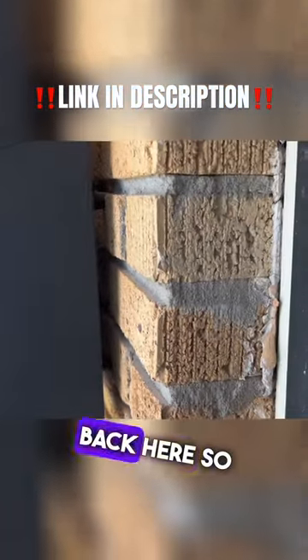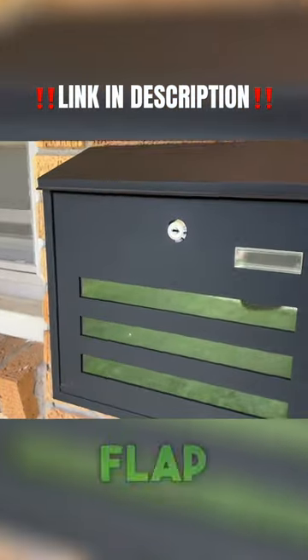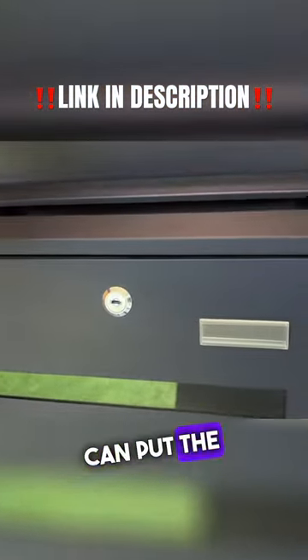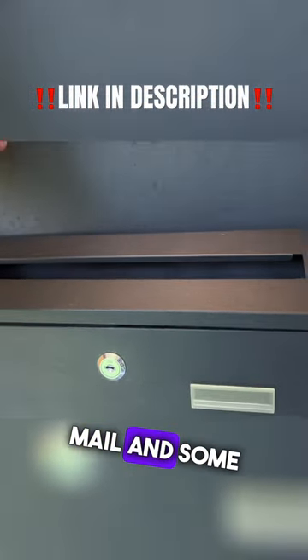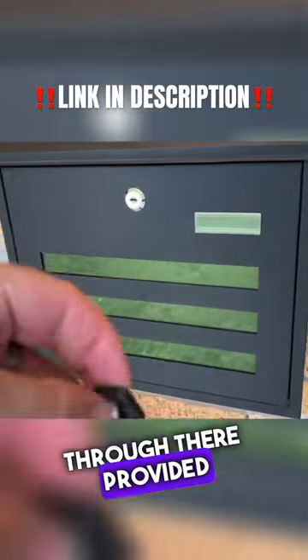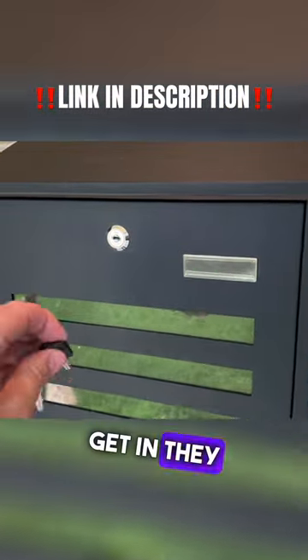There are rubber stops on the back so that it doesn't get scratched against the wall. There's a top flap that opens so the mail carrier can put mail in — it's a large slot, so you can fit any type of mail and some small packages through there. They also provide two keys, so if there's more than one person that needs access, they have it.